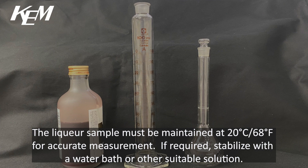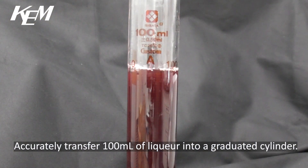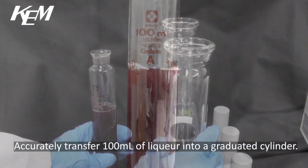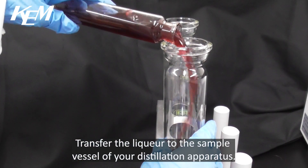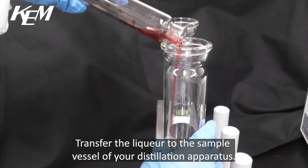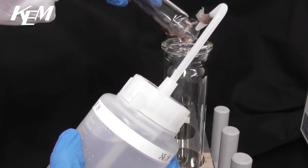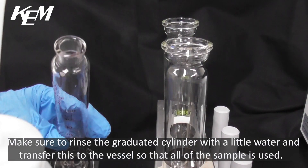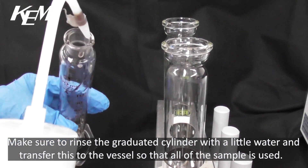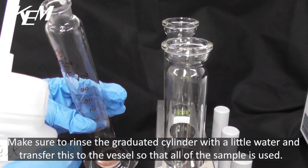If required, stabilise with a water bath or other suitable solution. Accurately transfer 100ml of liqueur into a graduated cylinder, then transfer the liqueur to the sample vessel of your distillation apparatus. Make sure to rinse the graduated cylinder with a little water and transfer this to the vessel so that all of the sample is used.